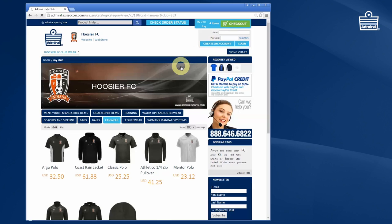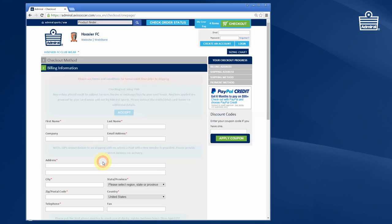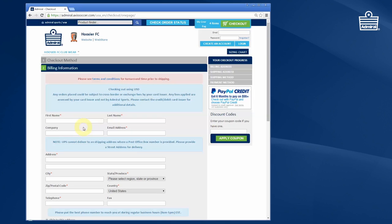You can then choose to check out. If you've registered with us already, you can just put in your email address and password. If you haven't, you can choose to register or complete your order as a guest. First, accept that you're paying in dollars — Admiral is an international brand and we do offer the ability for customers in other countries to buy in different currencies.